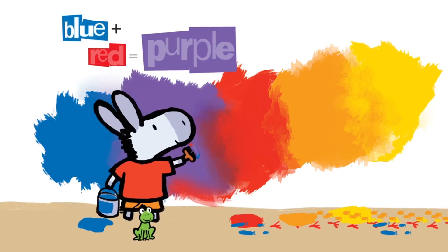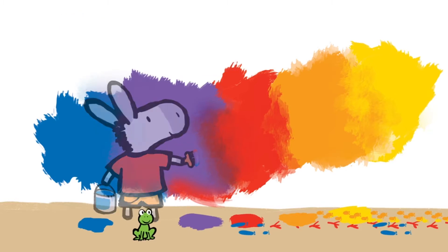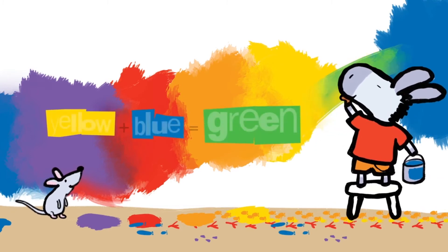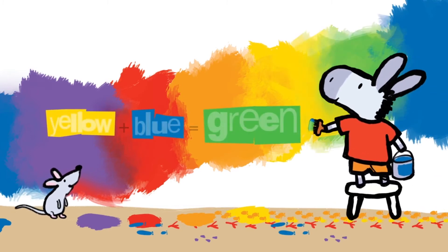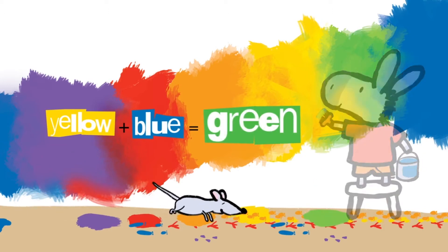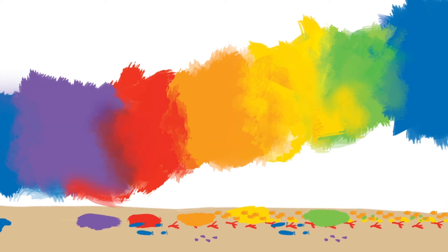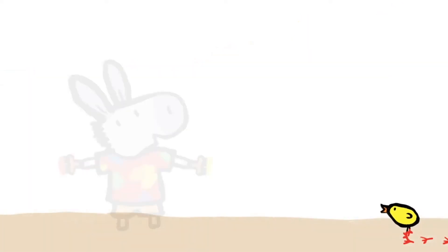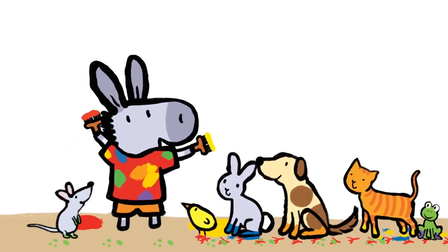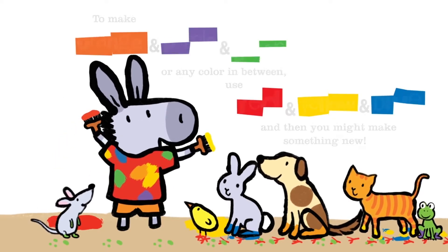Blue plus red equals purple. Yellow plus blue equals green. Blue plus yellow equals green.